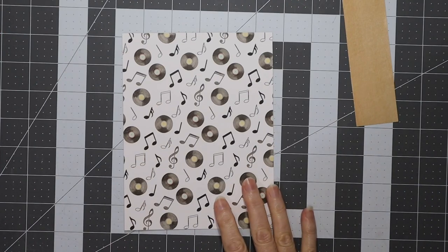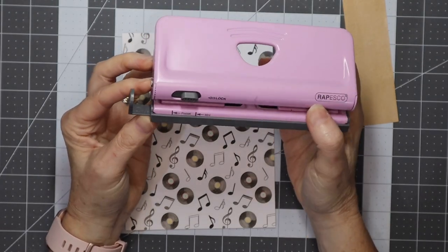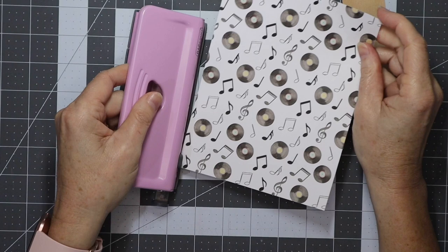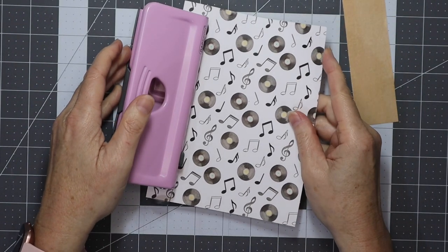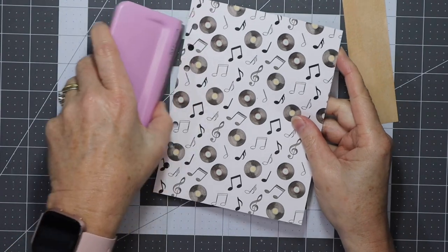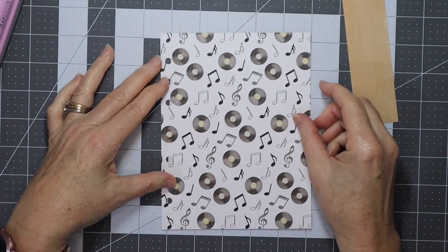I'll just punch holes in this. This is my Repesco hole punch from Amazon that I use for my B6. If you'd like to see how I've set it up, have a look at my Sakura Melody video where I talk about the hole punch. Now I want to make the tab.